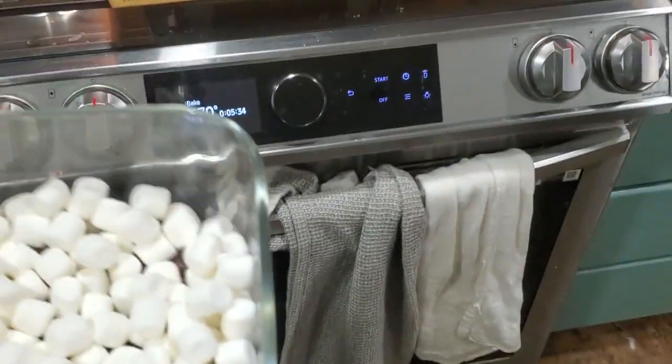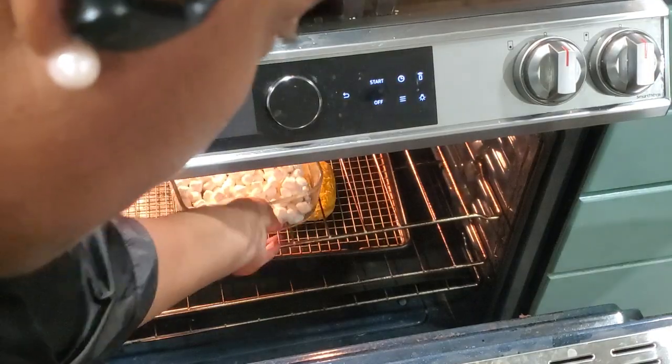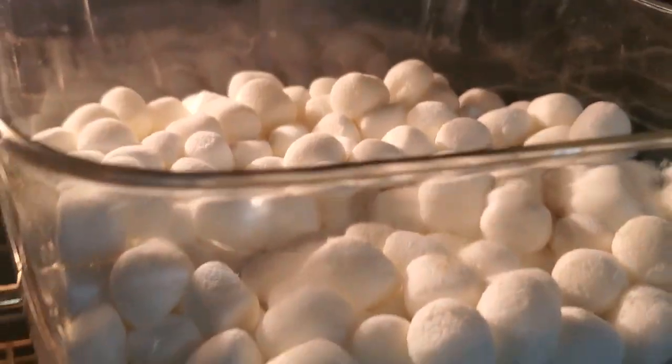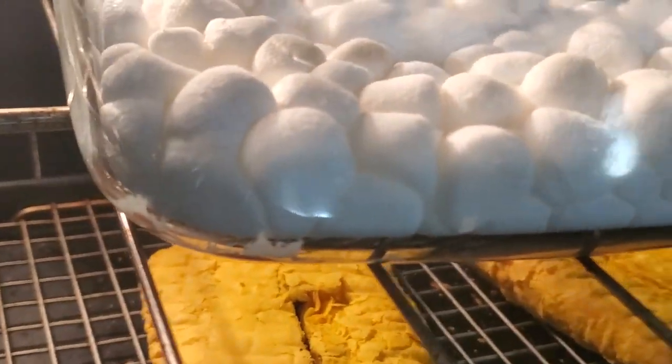I'm going to put these in the oven — I have my beef patties in there but we're going to put these in as well. Now I'm going to have a little smorgasbord. The marshmallows are getting puffy — they are literally spreading and the chocolate is basically melting.